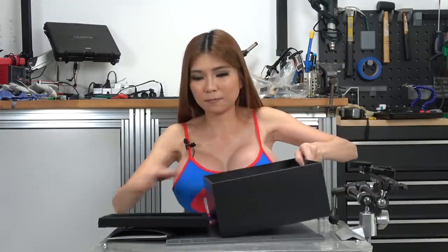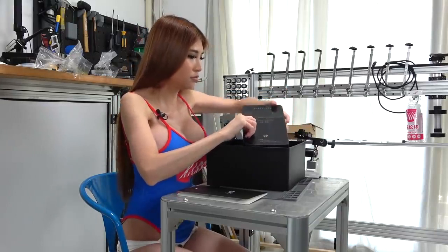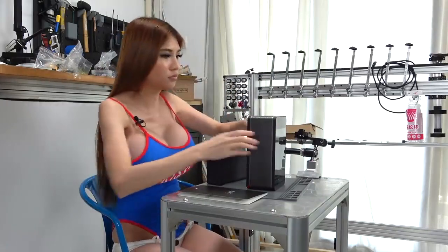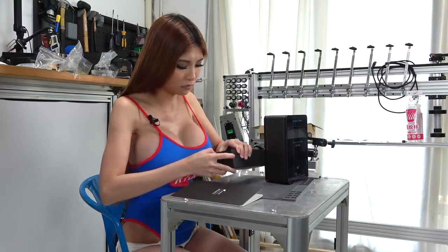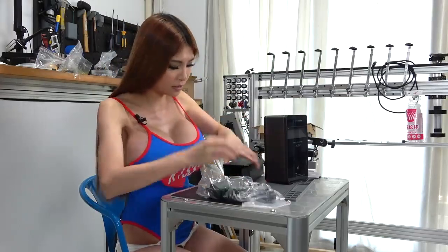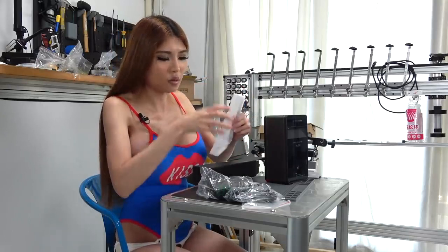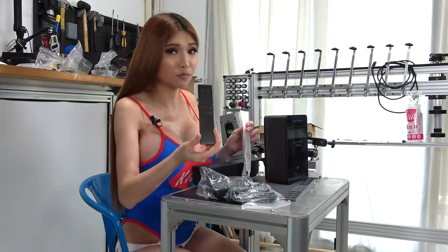So this is it — it's pretty heavy. In the box there's a power supply, USB cable and plug. And it also comes with what seems like a remote control. Yup.